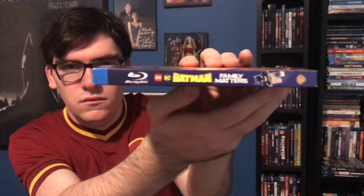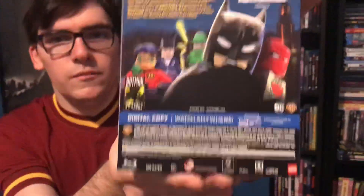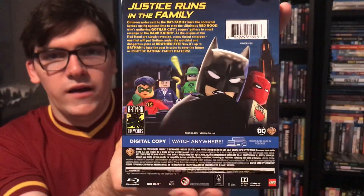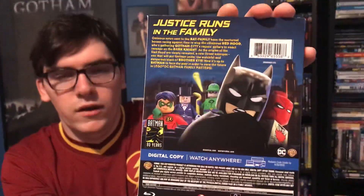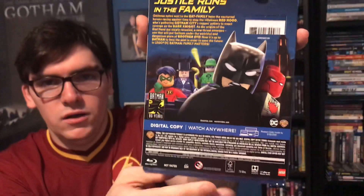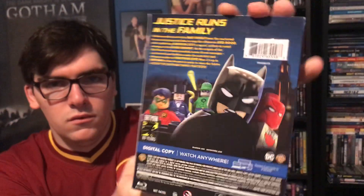There's a spine, and here's the back. It says 'Justice runs in the family.' You have the Penguin and Riddler, the Batman 80 Years Anniversary logo, and no special features on this one.